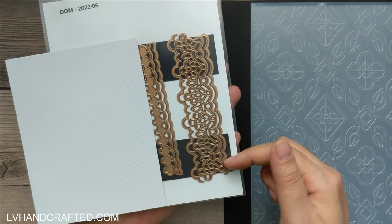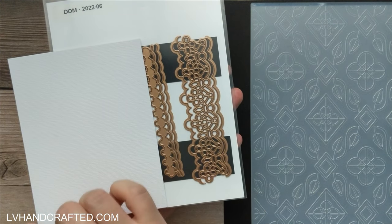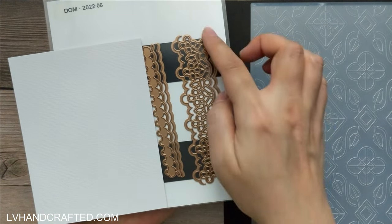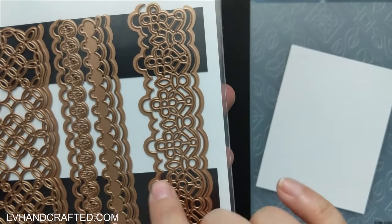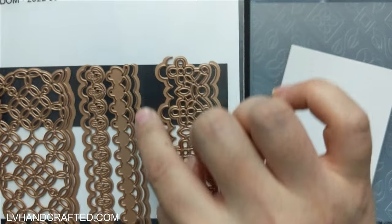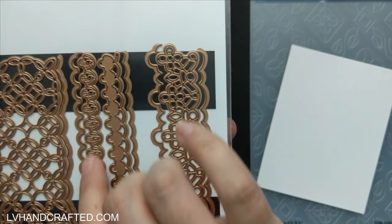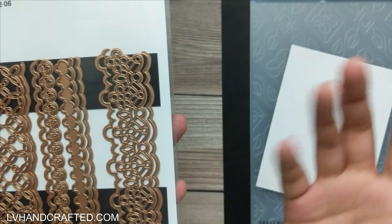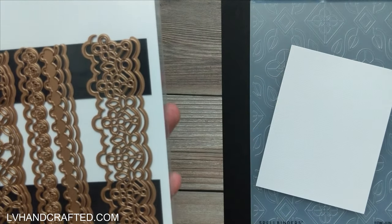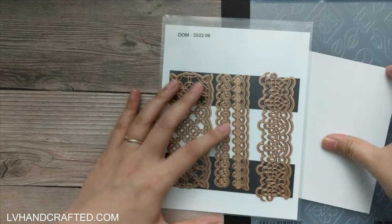I think this one will be fun to work with because you have that gorgeous decorative border die cut, but you can also cut your card so that you have a shaped edge or border edge. Some of these are just scalloped — a slightly different style of scallop but a nice scalloped edge — so you could use that by itself on its own without even using it with the decorative border strip.